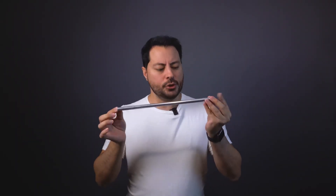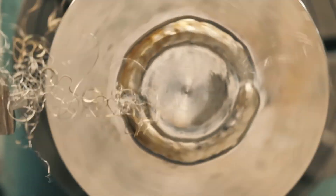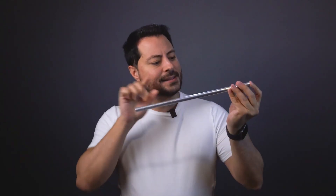But what happens at the chemical level? The secret lies in the formation of an invisible protective film. When the chromium present in the steel comes into contact with the oxygen in the air, a spontaneous reaction occurs, as shown in the formula on the screen. The result is an ultra-thin layer of about 3 to 5 nanometers of chromium-3 oxide adhered to the surface of the metal. This film is inert, insoluble in water, and, crucially, self-healing. If it gets scratched or damaged, the underlying chromium immediately reacts with oxygen, regenerating the barrier again. This invisible layer isolates the iron from moisture and oxygen, preventing the classic oxidation reaction.